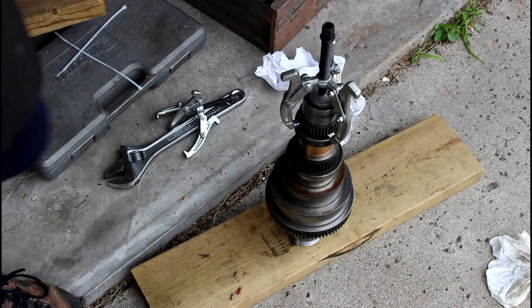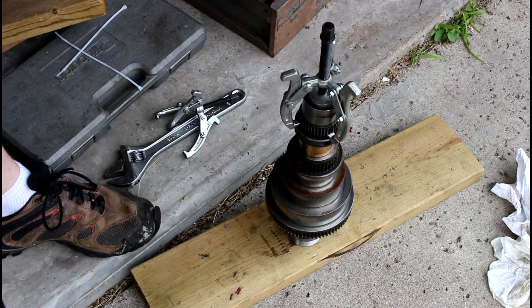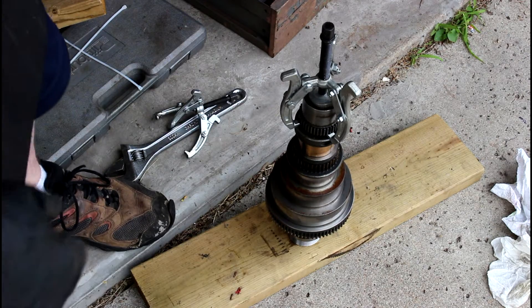All right, hey guys, today I'm going to show you this is my spindle off a South Bend Heavy 10 and I'm going to show you how I pull these gears off of here without using a press. You can use a press for this, but I'm not going to go buy a press and I don't know anybody that has one locally.